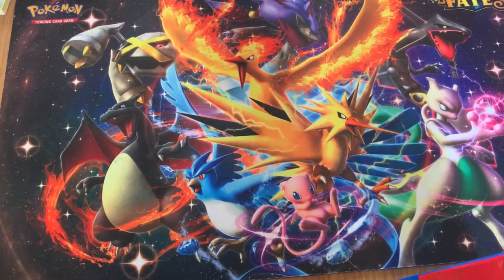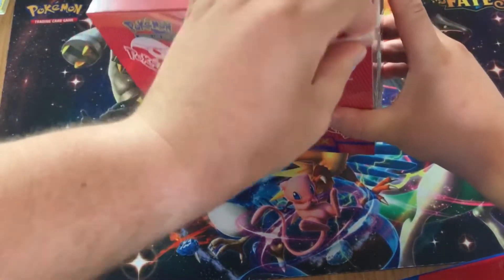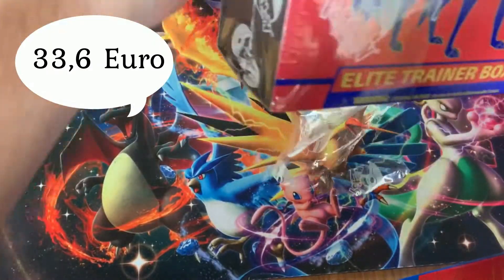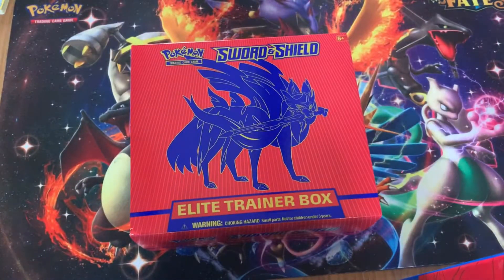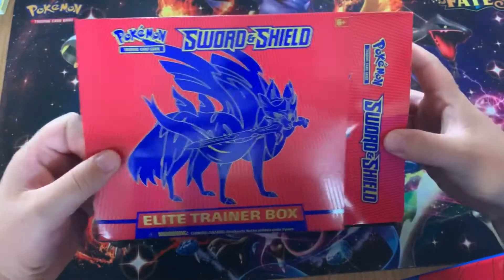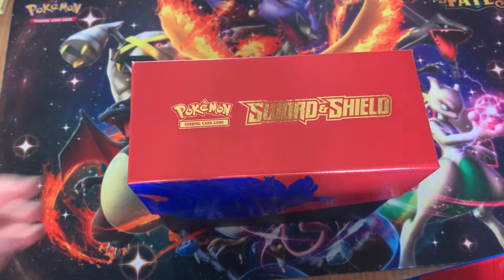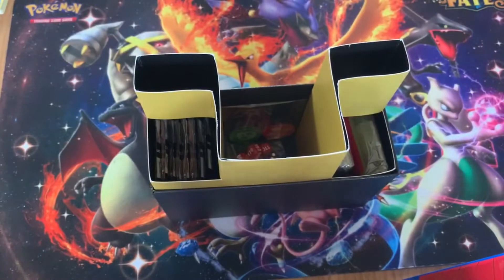I'm just going to open it off camera real quick. The reason I chose this product for this video is that I actually got it quite cheap — I'll put the numbers on screen. They are on sale at the moment here in Denmark because I think the stores are just trying to get rid of them to make room for new products and get some money back. Another reason I bought these is I like the sleeves that come inside, and the boxes are also very nice for card storage.